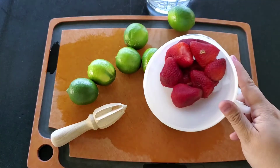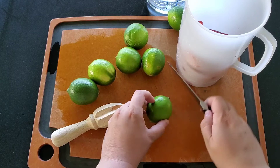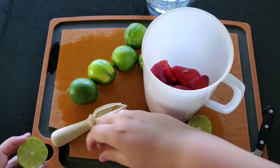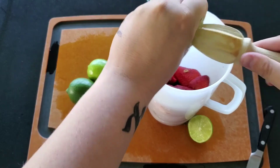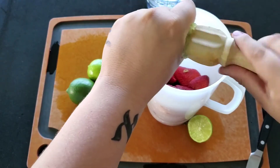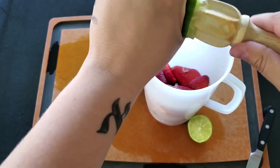Now we have all the strawberries cut, and we're going to cut and juice the limes. A trick with limes is you're going to roll them a little bit, then cut them in half. To juice them — or maybe you have a citrus juicer at your house. When I was a kid I had a really cool citrus juicer and it made this go a lot quicker. So you're going to cut and juice your four to six limes.